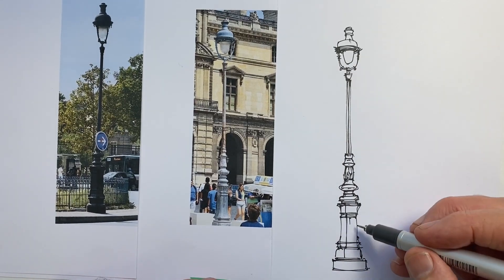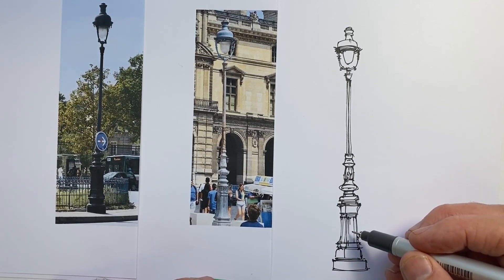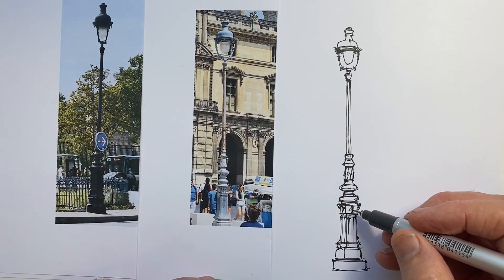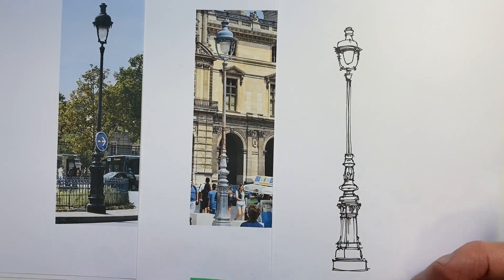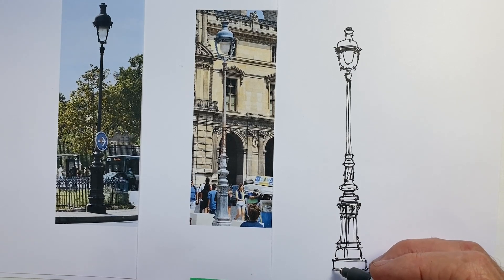Pretty much the post is done. This is where it can be easy to go a bit far — knowing when to stop in a drawing is important. It makes a difference whether this is a drawing of a Paris lamppost, or whether it's a drawing of a street and this lamppost is just a part of it, with other things even more prominent or significant to the overall scene.